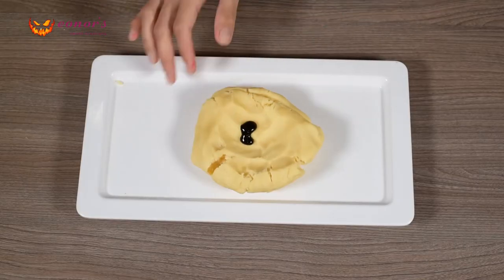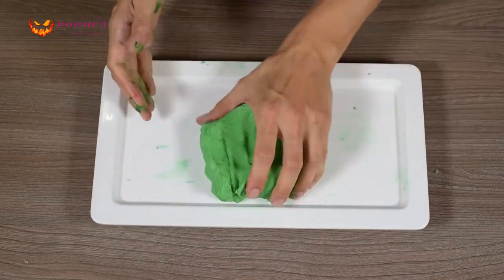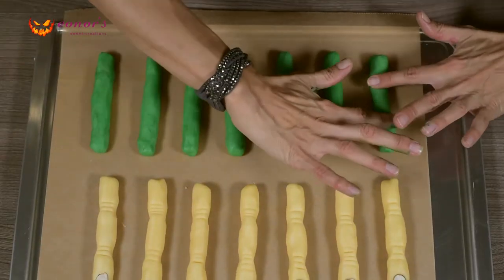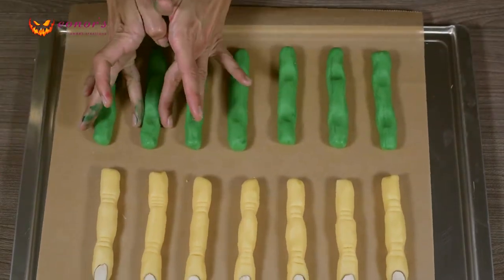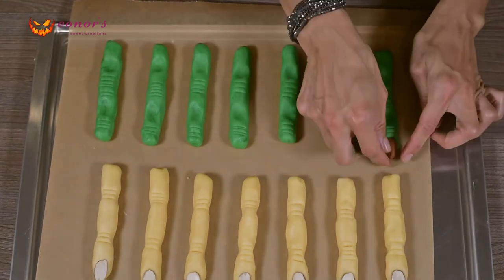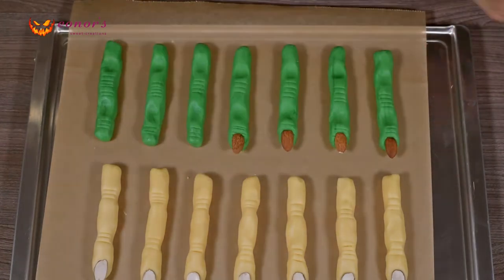With the other half of the dough, we will make the zombie fingers. Add some green gel food color to the dough and knead it until the color is well incorporated. If the dough gets too soft, put it in the fridge for a little while again. Do the same as you did with the witch fingers, but instead of pressing with your fingers on the sides, press on the top of the logs. And instead of peeled almonds, you will use skinned almonds now.